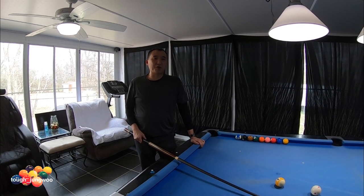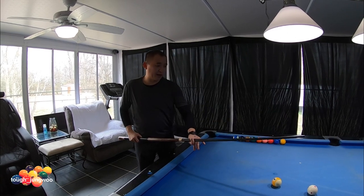This bridge is used to bridge over your ball. I like to use an open hand bridge for this.